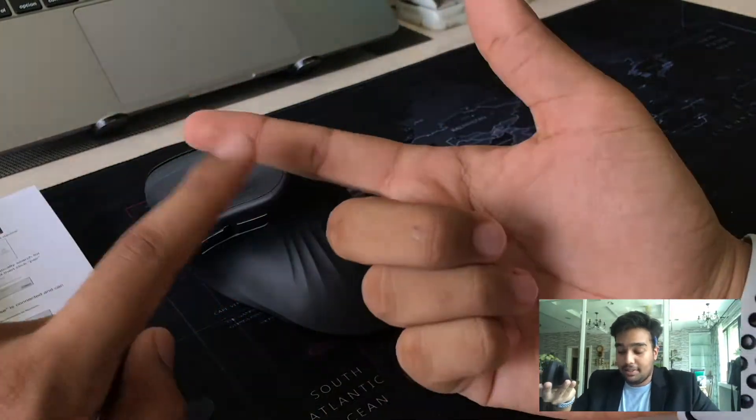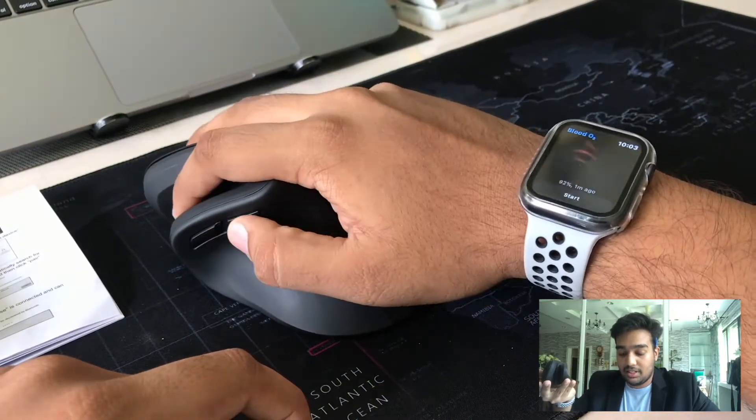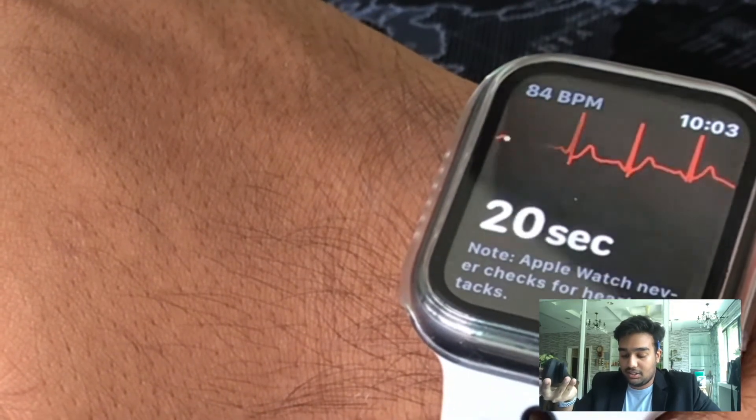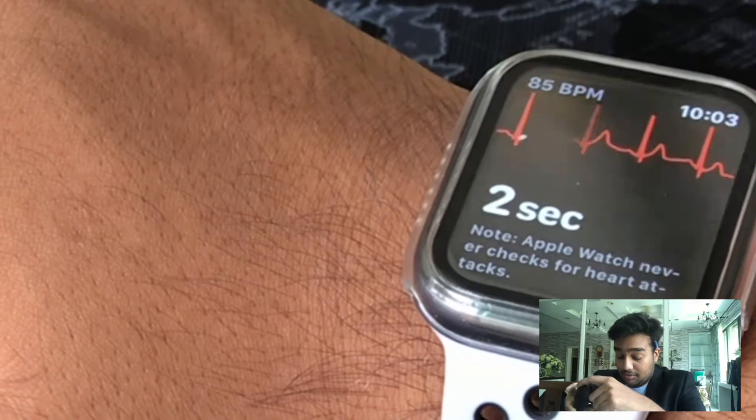Not only that, by placing your thumb on the second button and the index finger resting on the mouse, the watch will automatically detect and check your heart rate. To read additional information about your heart rate, simply scroll using the roller of the mouse.